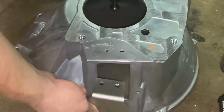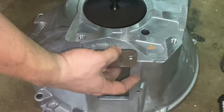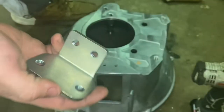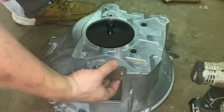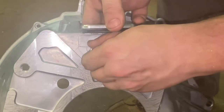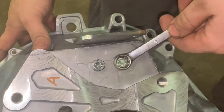We'll grab the bracket and it bolts on the inside just like so. Now we can bolt it down. The smaller bolts go here and the other bolts are bigger so you can't mix them up. Snug them up.